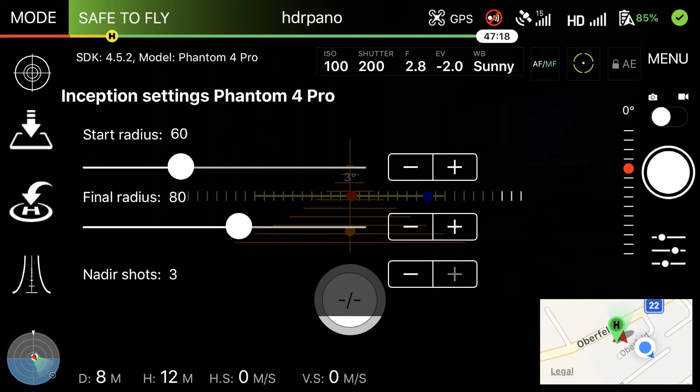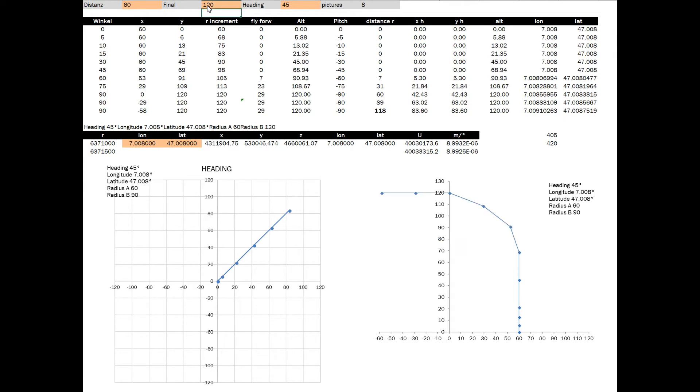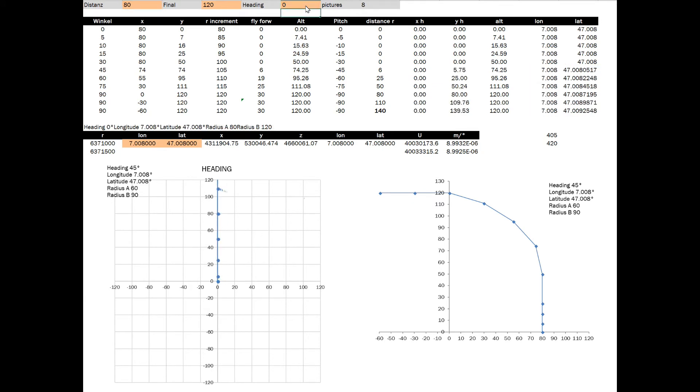Let's talk about the calculations. I always construct a small simulator in Excel so we can simulate different radii and get instant results on the graphics to see what happens. It is very important that we can change the final radius to have more depth in the image. For the nadir shooting, it is important that we are higher than the start radius to have enough depth of image.